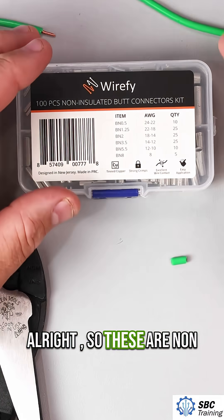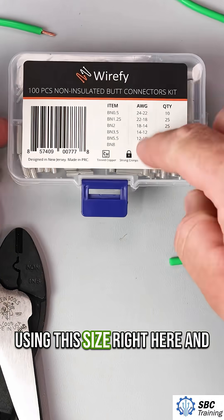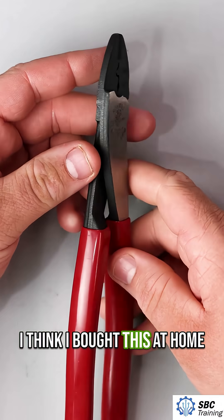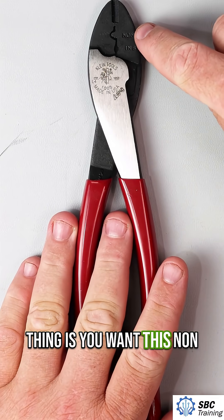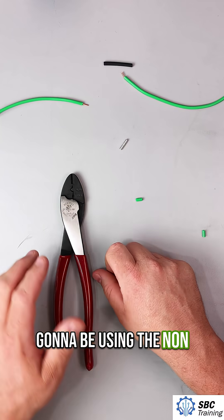These are non-insulated butt connectors — I think I bought these off Amazon. We're going to be using this size right here. This crimper is from Klein Tools; I think I bought it at Home Depot. Snap-on has one like this, and there's a Harbor Freight one too. But the main thing is you want a non-insulated crimp and an insulated crimp — we're going to be using the non-insulated.